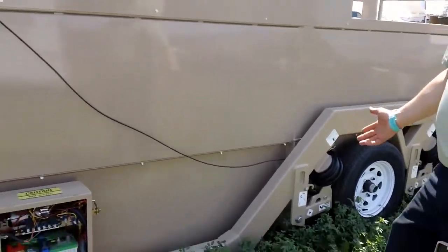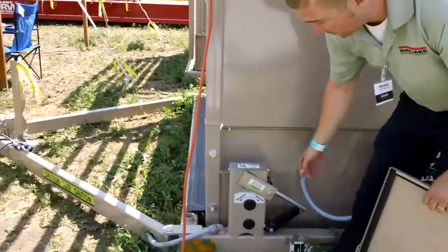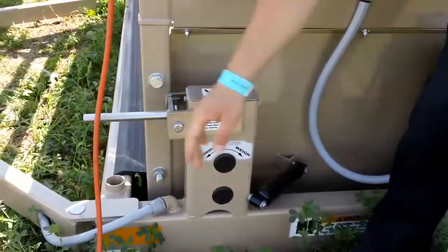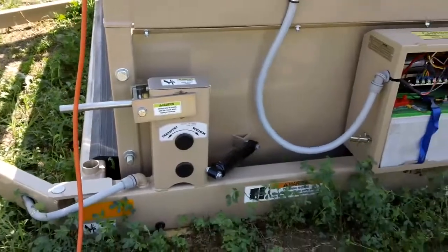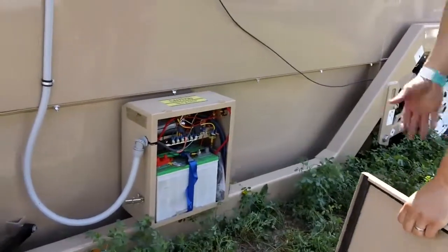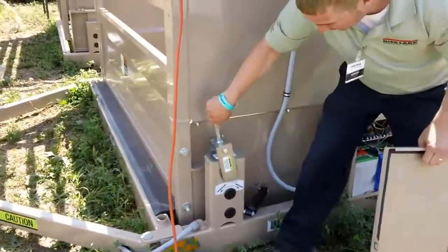When we are ready to head this back down the road to move to the next site, we'll go to each of the four corners on the scale and run it back into transport mode. I'll flip on my switch, turn on my airbags, and air back up to head it on down the road. As simple as that, you're up and running to go to the next stop. Then we'll put this back into weigh mode.